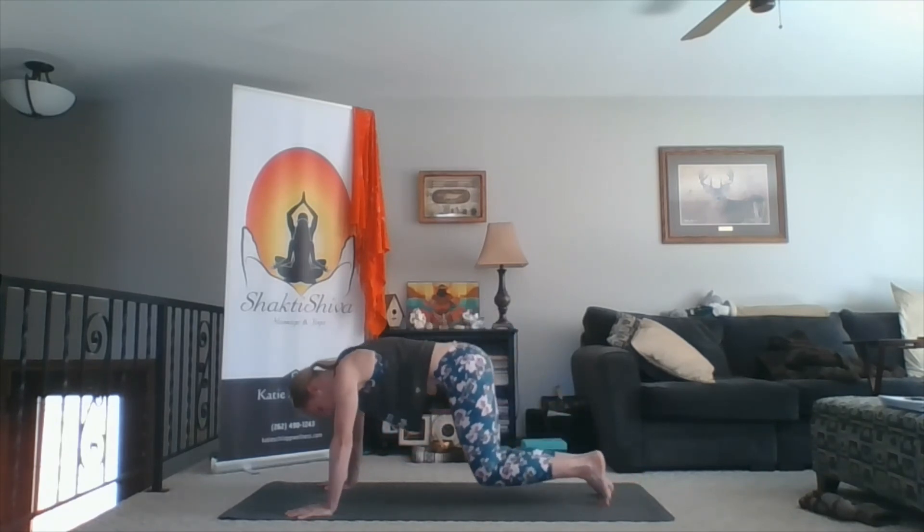Slowly make your way back to down dog. Take a big deep inhale here. Exhale onto your knees, then slowly begin to roll onto your back. If you liked using your blocks, pillows, or blankets, feel free to prop yourself up like we did at the beginning of class. Or if you're backbent out, just come lie here for a few moments in classic savasana. Close your eyes. Return to that visualized breath with the color green.